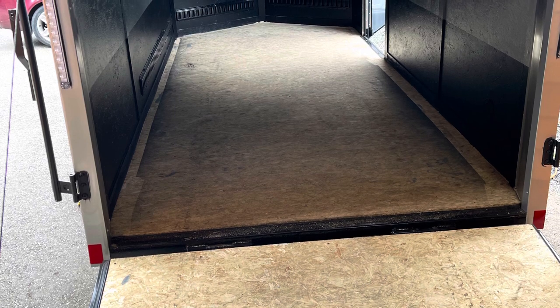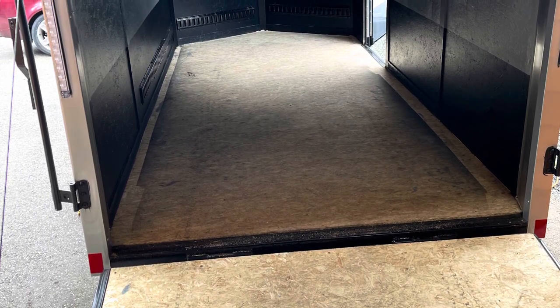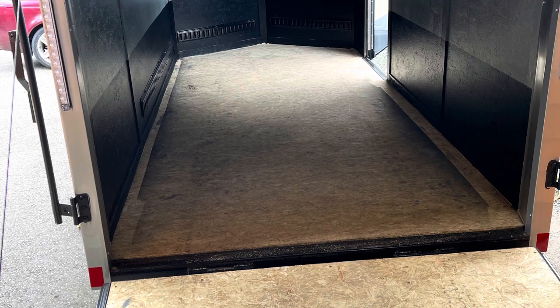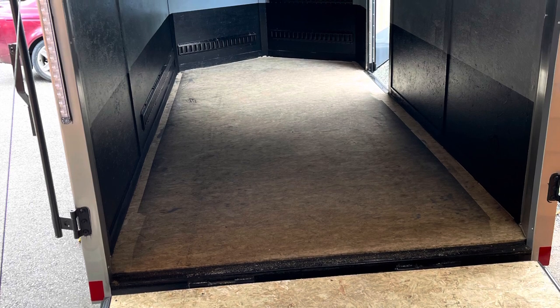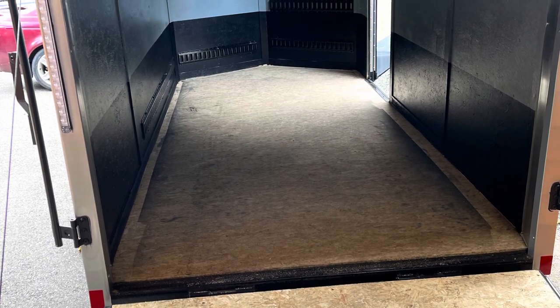Welcome to the next installment of the moto trailer project. The black portions of the walls you see here are 22 inches high, and that is actually bed liner that I sprayed in — Herculiner bed liner — so that when we're moving dirt bikes around in the trailer, we're not going to scuff up the walls or leave black marks.